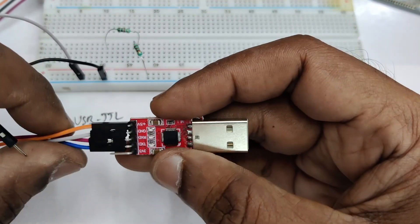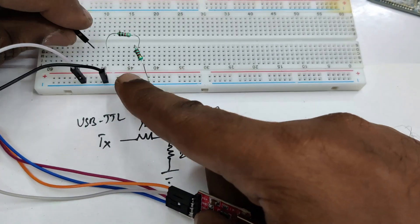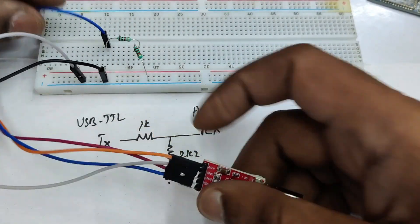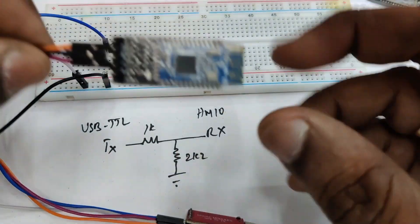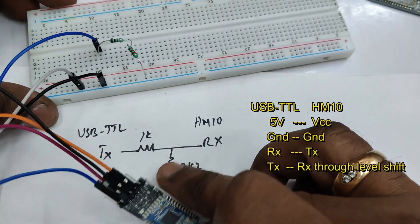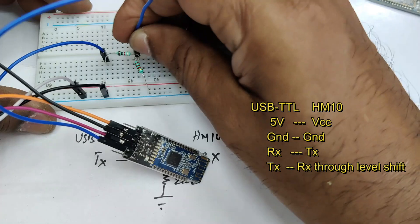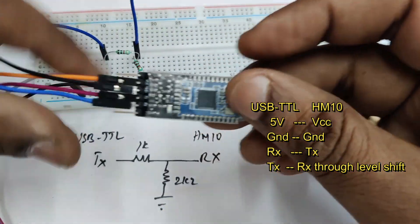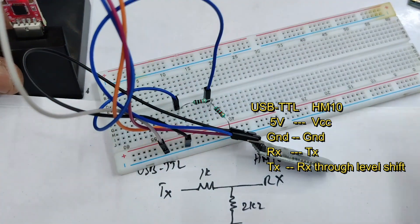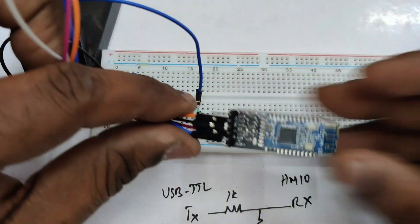Connect the ground pin of HM10 also here. The TX pin of USB-to-TTL goes to one end of the 1K resistor, and the RX of HM10 goes to the junction of the 1K and 2.2K resistors. So the connection is simple: 5V to VCC, ground to ground, RX to TX, and TX of USB-to-TTL to RX through the level shifter. Now plug in the USB-to-TTL to PC.